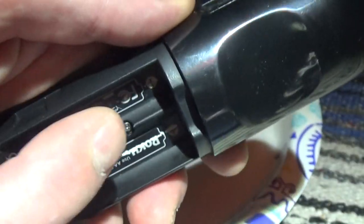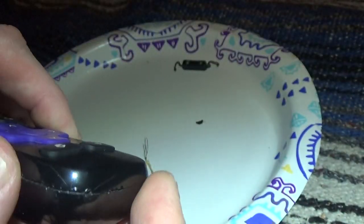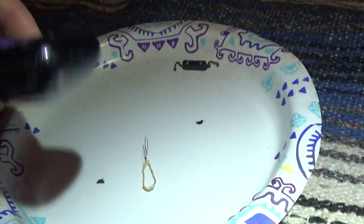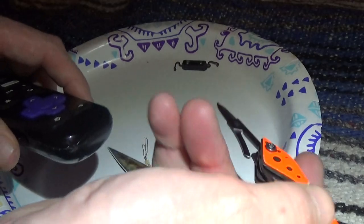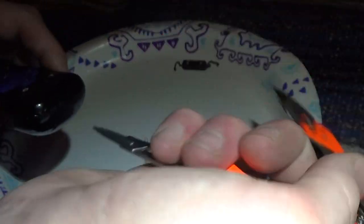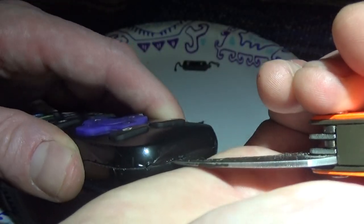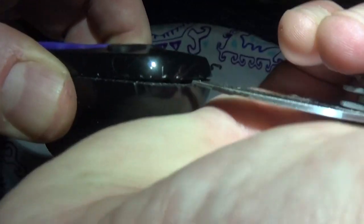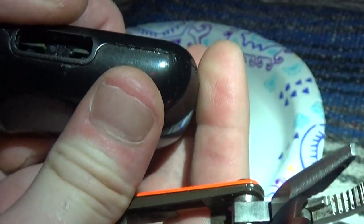You're gonna have to take this screw out, then pry the case open — you can see the pry marks. Take a knife and pry it carefully all the way around like that.